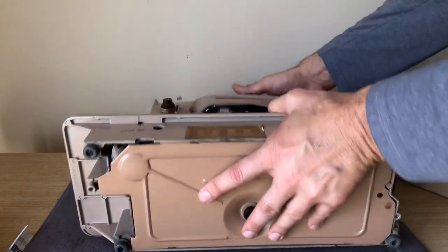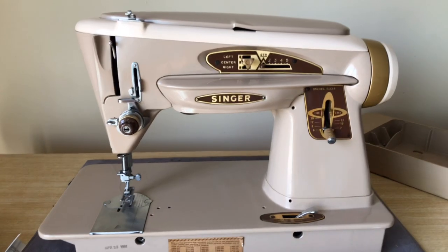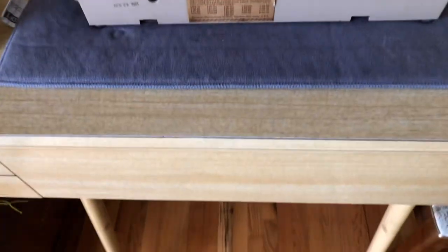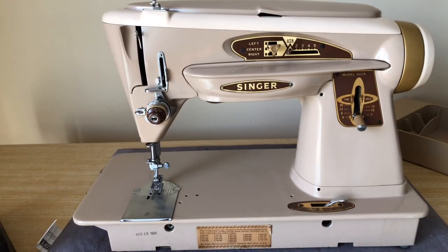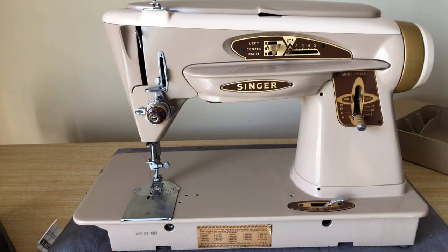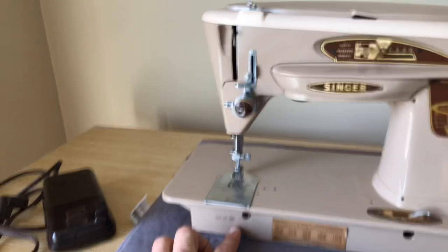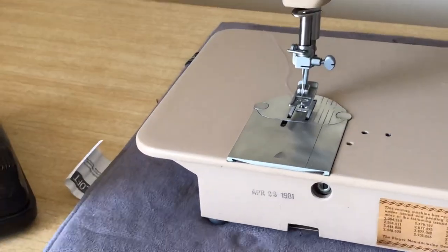A lot of this is the same — the dimensions of the bed are the same. The 403 used to live in this 1950s blonde table I'm so enamored with because of its expandability, and this machine would fit right down into that table. This table was surely still available for sale with the 1958 Rocketeer models, which is what Singer called the 500 series.